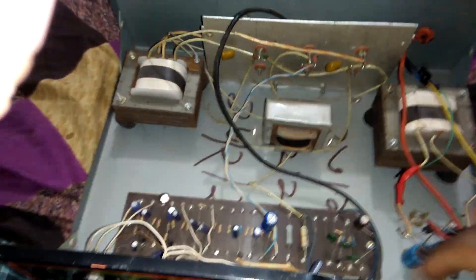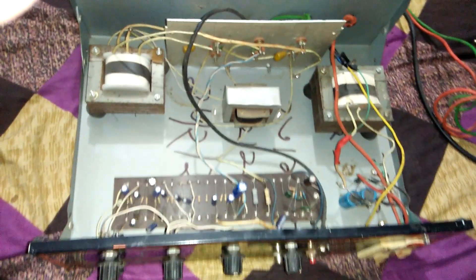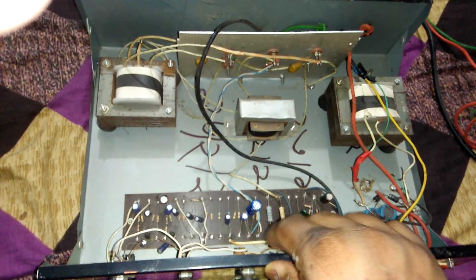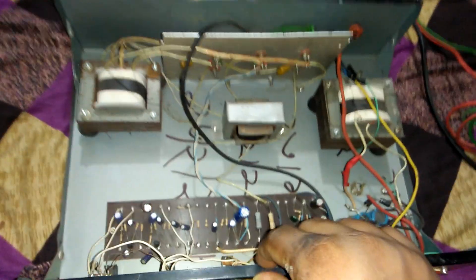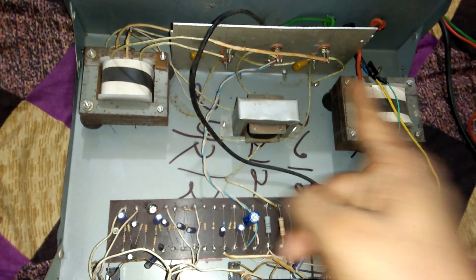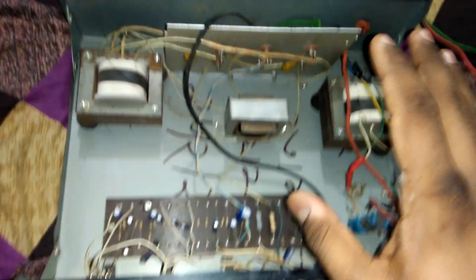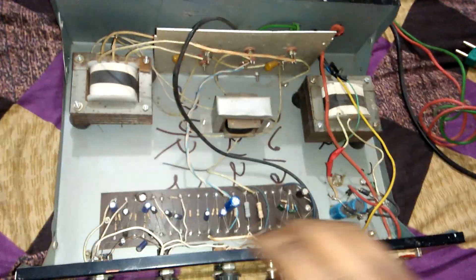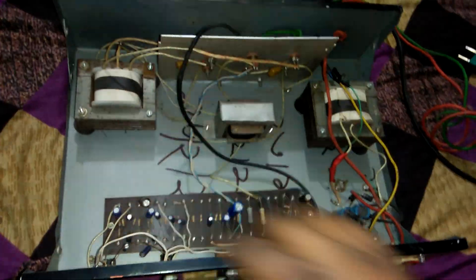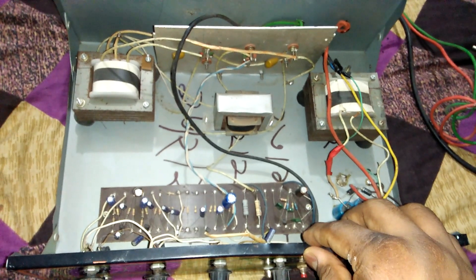And two ceramic capacitors. This is our 200 watt amplifier. We will upload the circuit diagram very soon. This is only to show you our amplifier. Please subscribe to our YouTube channel — thank you for watching with us.